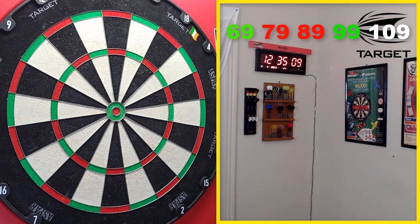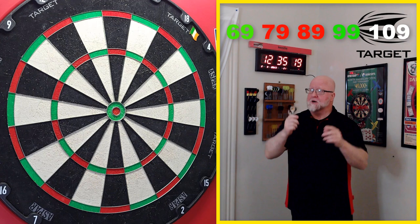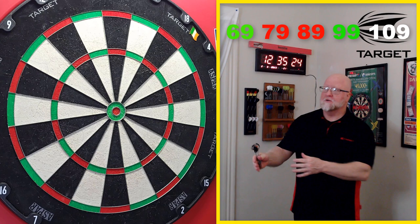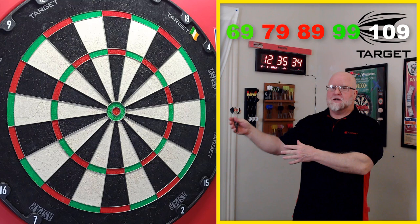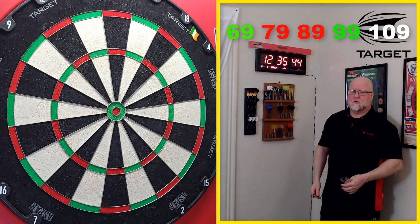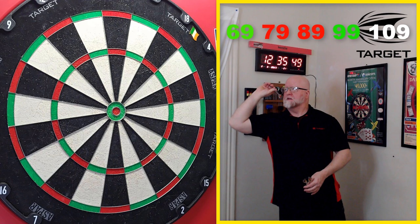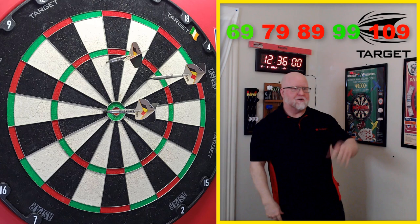99 — I'll take that one! 109 — you'd think going 19s makes sense, but if you miss left you leave 102, which is a bogey number. Miss right — also a bogey. So 20s is the option: miss left and you leave 104, you can still finish. Doorbell interruption aside — first dart was terrible, but that would have left 104 for the bull. I got two finishes out of that deal.